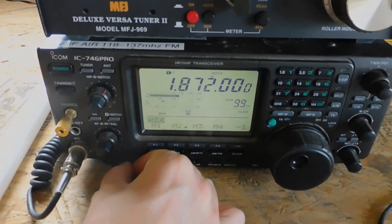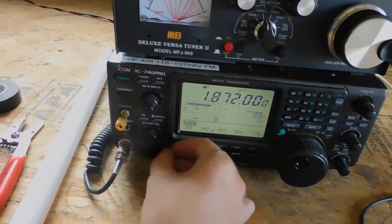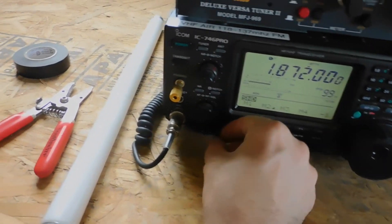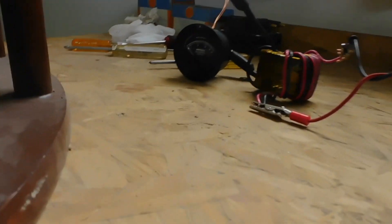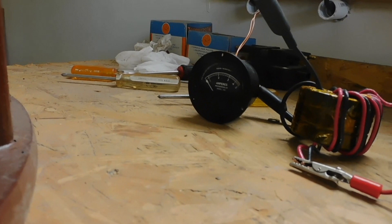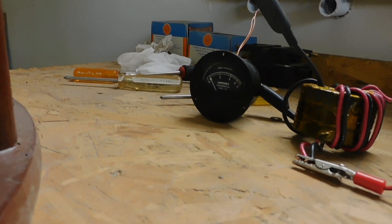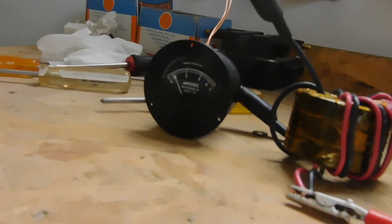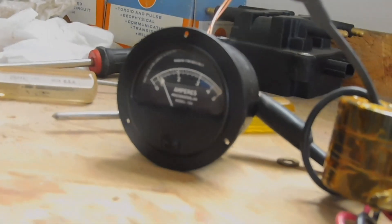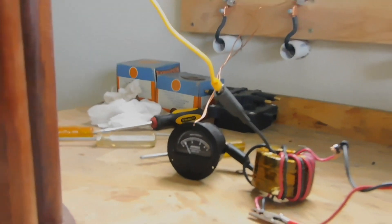I have this tuned up to the 160 meter ham radio band. If I tune it on and turn up the power, you will see the RF amp meter start to climb. It's probably pretty hard to make out on the camera, but the output is just over 1.2 to 1.3 amps of current.